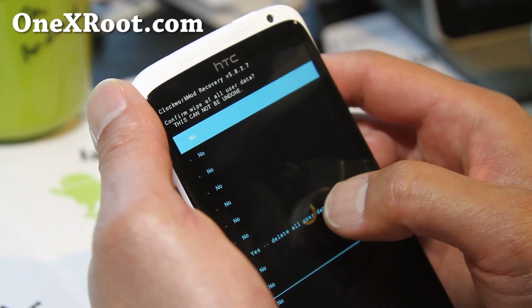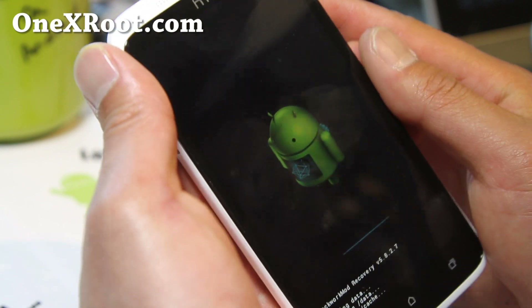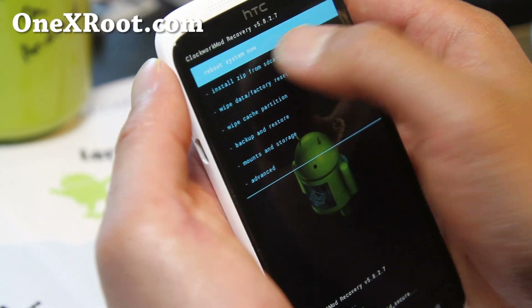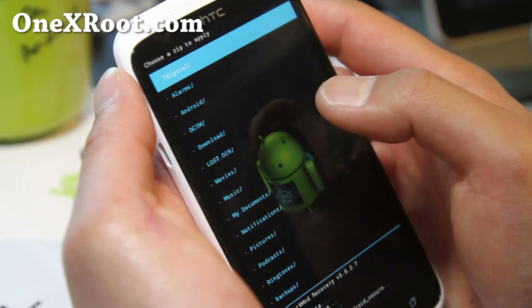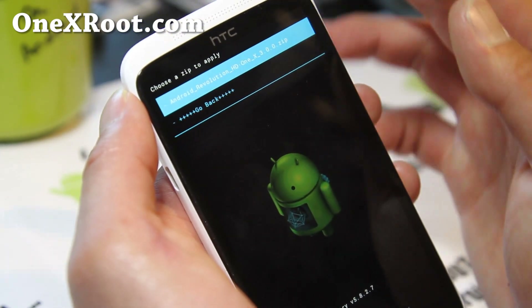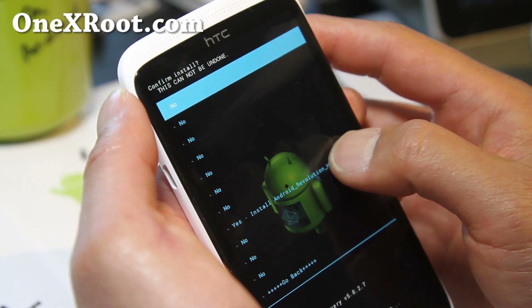Do a wipe data factory reset and say yes. Then go to 'Install zip from SD card', choose zip from SD card, and go find the ROM file we copied over. Remember this is a universal guide, but I'm using the Android Revolution ROM, so I'm going to select that zip file and say yes.